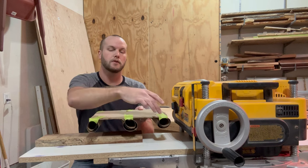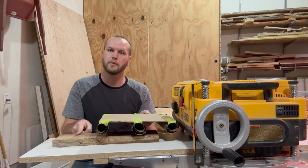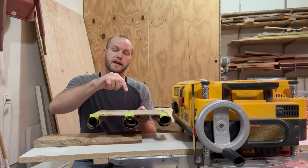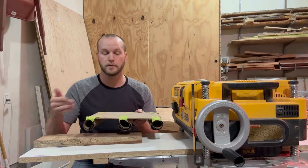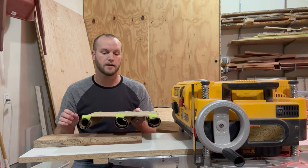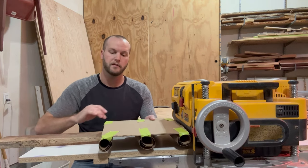Both rollers are spinning in the same direction so that when they come in contact with the board they push it forward and feed it through the thickness planer. There is a spinning cutter head that spins in the opposite direction, pushing against the motion of the board — but that's what does all the hard work. It cuts the board and brings it to a consistent thickness.